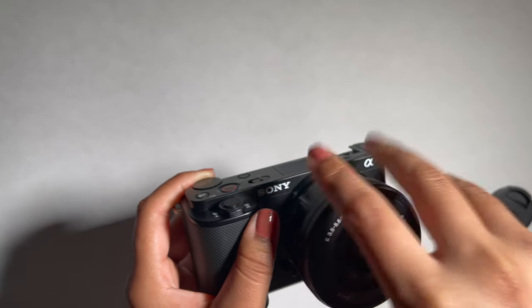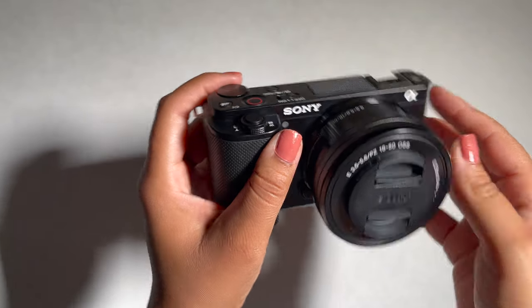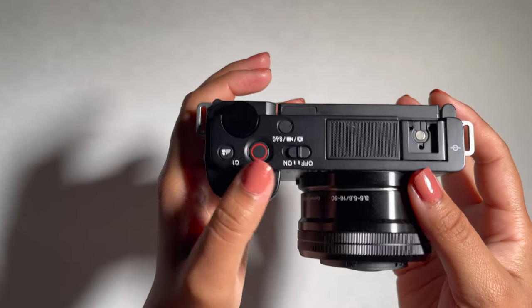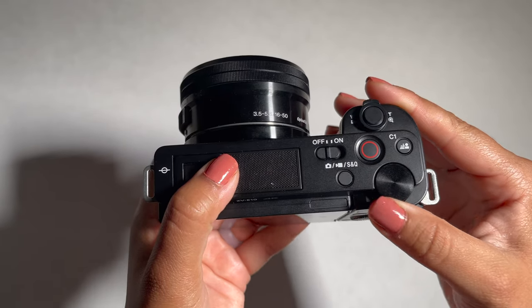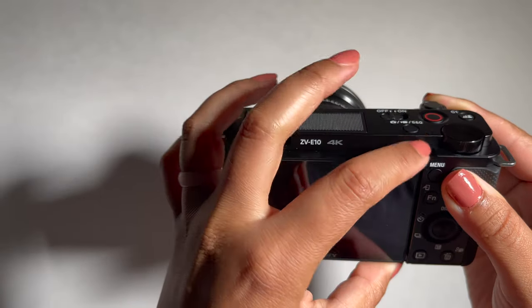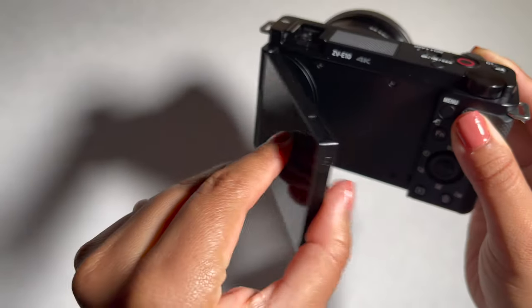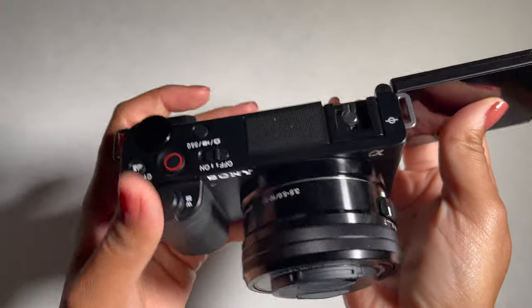As we can see, it's very simple to remove and place back. I thought, as I continue learning more about cameras and lenses, I can grow with this camera and in the future invest in different lenses to improve my video quality. But for now, this lens should definitely work for me. Then right here we have our three-inch LCD display that flips out.